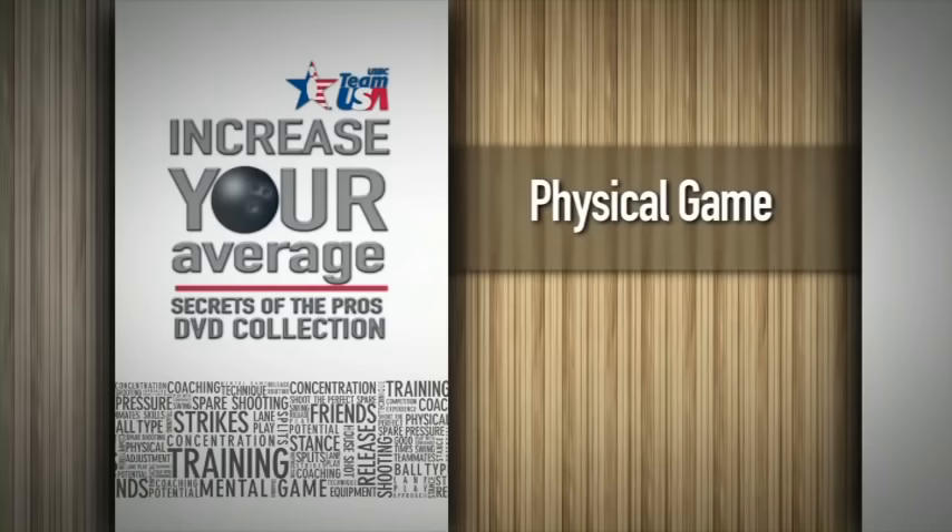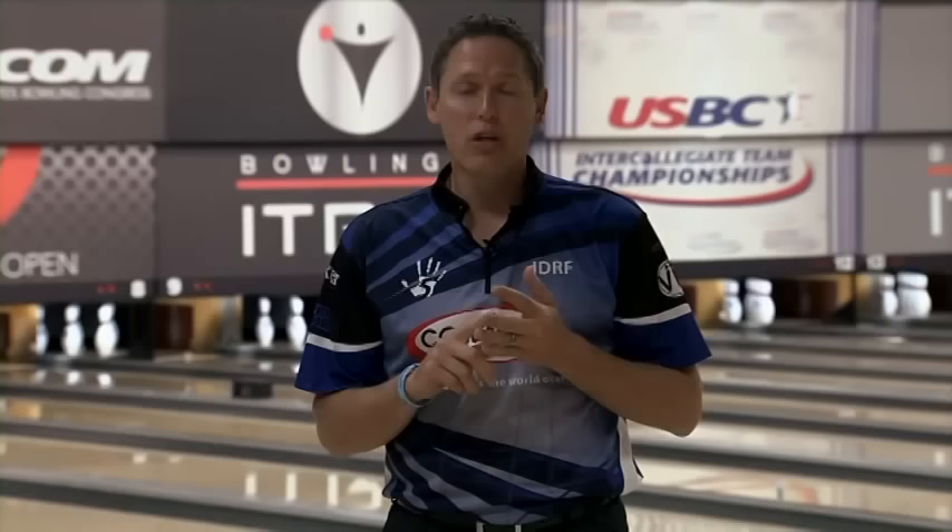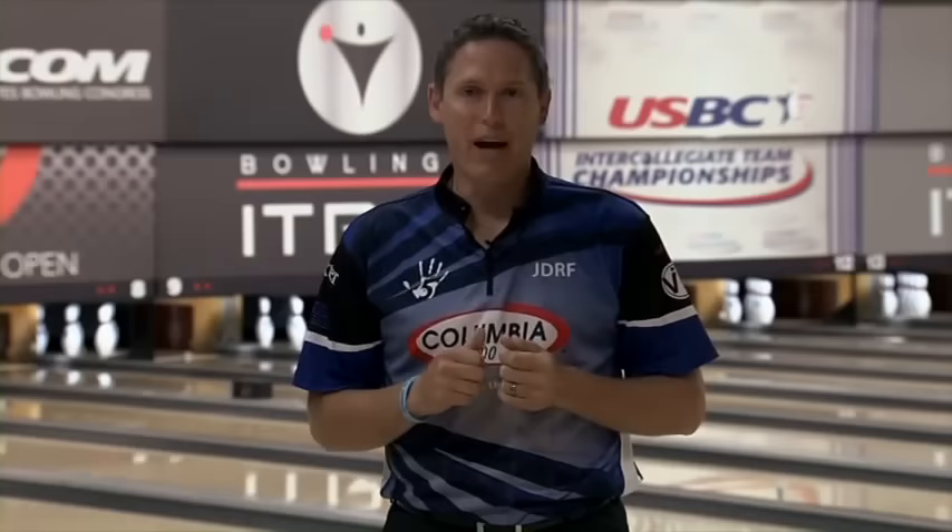Some of the key elements that separate average bowlers from great bowlers at any level are the ability to maintain your posture, your body angles, and balance at the foul line. I see a lot of players sacrifice these things in the effort to gain more revolutions and have more power. But the truth is that if you maintain your body angle and your posture and keep balance at the foul line, your rev rate will go up, your accuracy will go up, you'll be more versatile, and most importantly, your average will be higher.